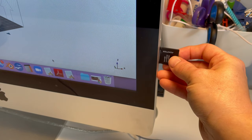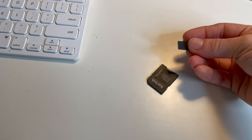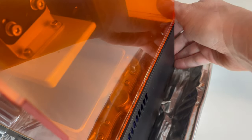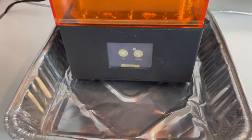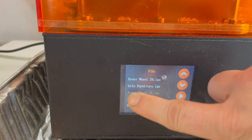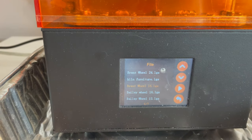Then I pulled out the disc, inserted it into my printer, turned my printer on, found the file, and now I need to prep my printer.